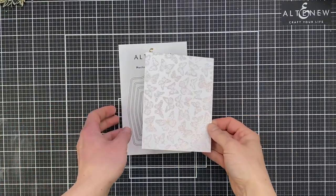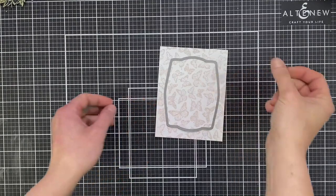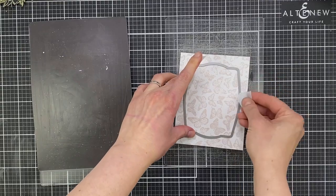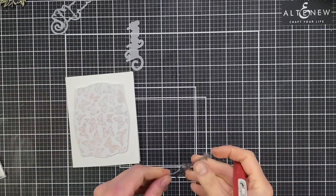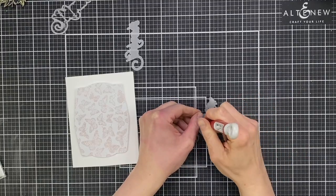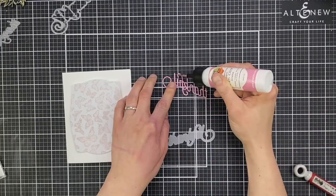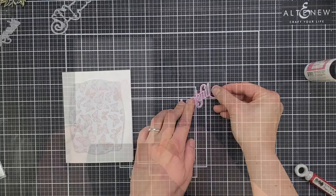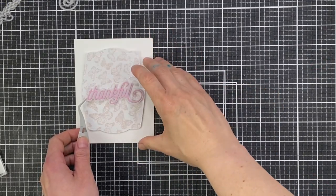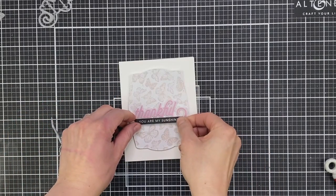To use my background panels, I'm using nesting frame dies from Altenew. I'll use the largest frame first and die cut my butterfly panel to start my first card, running it through my die cutting machine. Then I'm popping it up onto a 110lb white note card that's four and a quarter by five and a half inches tall, using foam tape to get some dimension. I'm keeping these cards really clean and simple — I want the star of the show to be that background shimmer. I'm using the Thankful 2 die by CZ Designs with Simon Says Stamp, die cut twice — the back layer from vellum and the front layer from pink cardstock — then adhering them together and popping it up in the centre with foam adhesive. That pink really matches the pale rosy colour in the shimmery background.